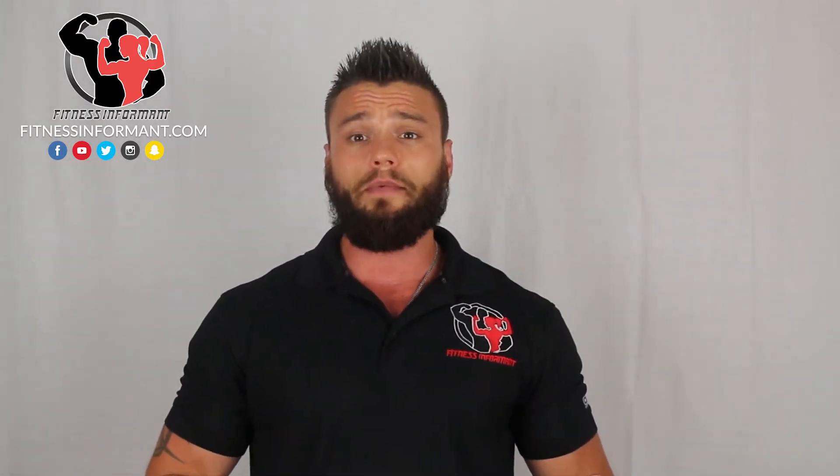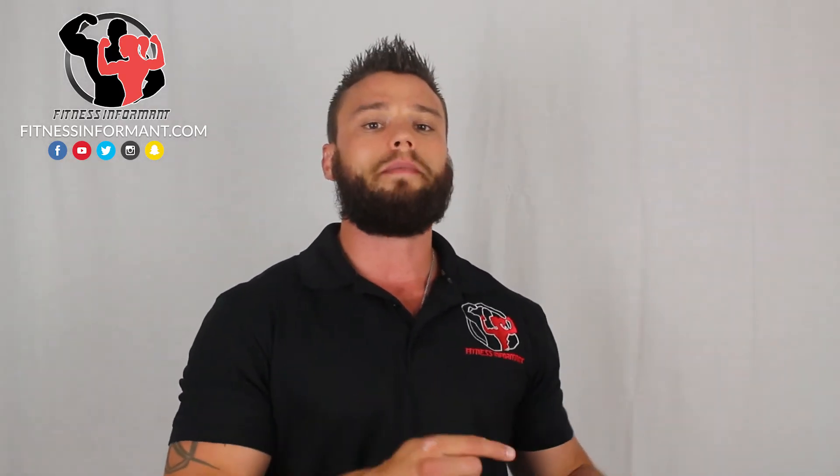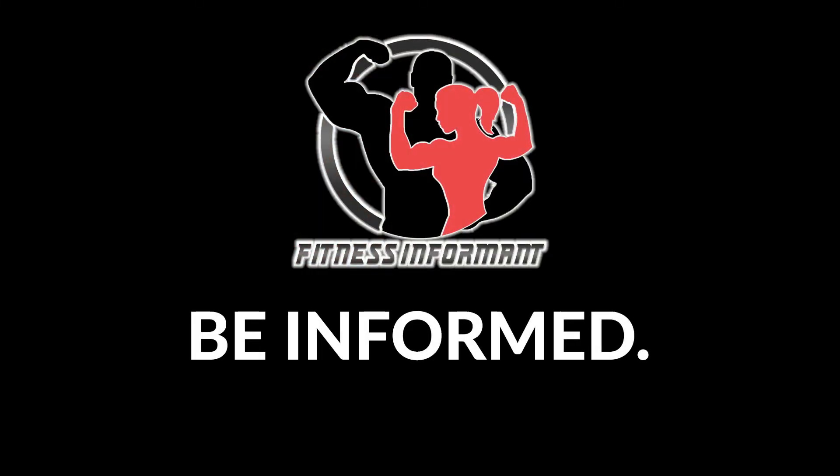Check below to see if we have a discount code to save you a few dollars on this product. Subscribe to all our social media channels — we're on Facebook, Instagram, Snapchat, and Twitter. Subscribe to our YouTube channel; there's a red subscribe button in one of these corners. Stay up to date with all our new reviews at YouTube and fitnessinformant.com. Head over to our website for huge supplement deals, more Ronnie Coleman reviews, more sleep aid market reviews, and to subscribe to our podcast featuring Ronnie Coleman himself — it's called Be Informed, Live Fit. Our official website is fitnessinformant.com.